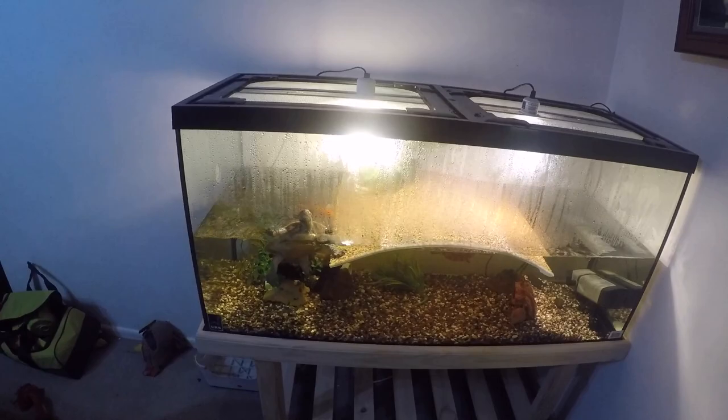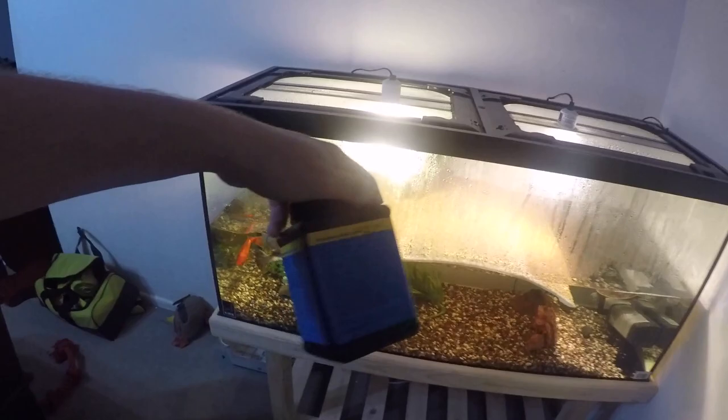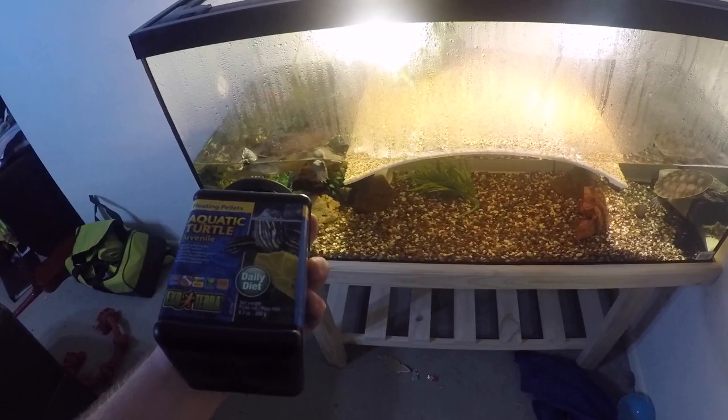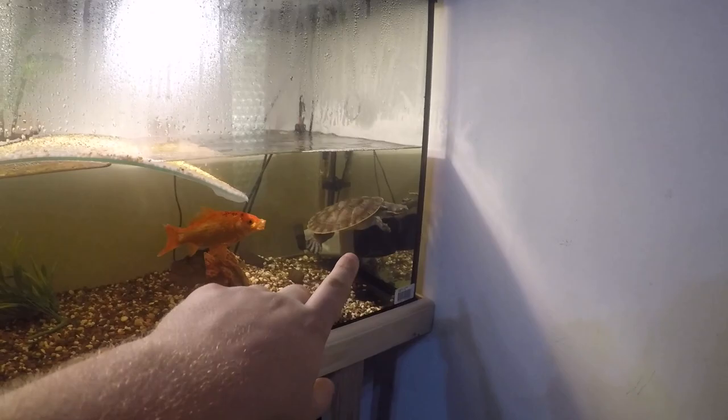I feed them live fish, yabbies, and live feeder fish. I also feed them turtle pellets — these are Exo Terra Aquatic Turtle pellets. This one is the juvenile formula; I accidentally bought the wrong one — normally I get the adult formula. So these are just a bit smaller, so I just feed them more. They absolutely love that. Even the big goldfish comes along and eats the turtle pellets as well.